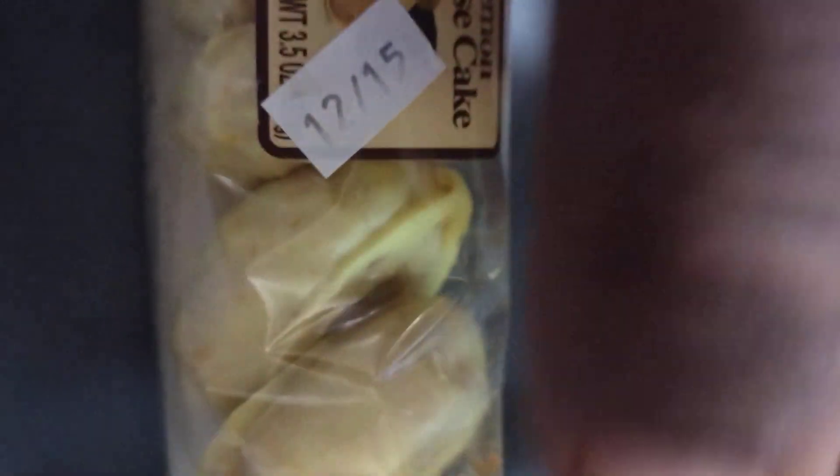Lemon cheesecake, y'all. I was surprised to see this — I never tried lemon cheesecake, period. Never thought there was such a thing.